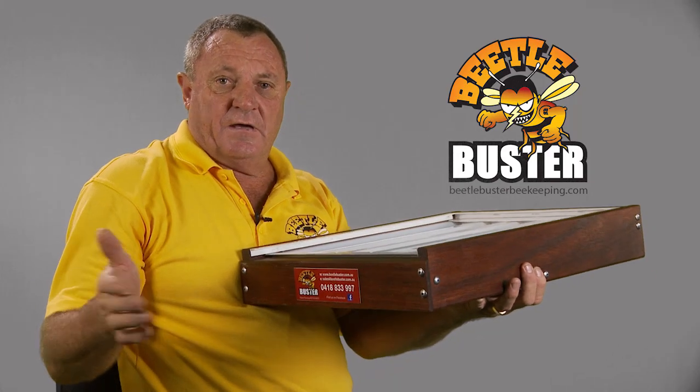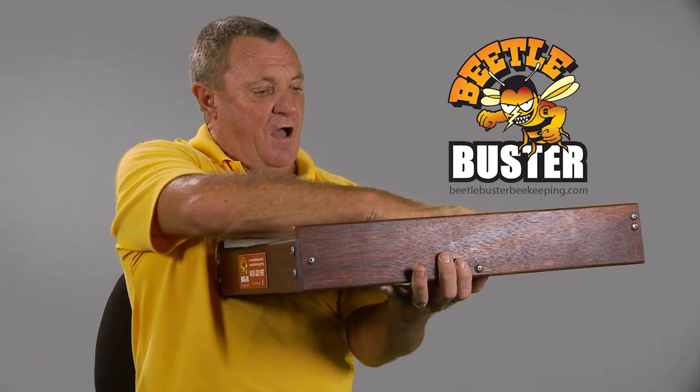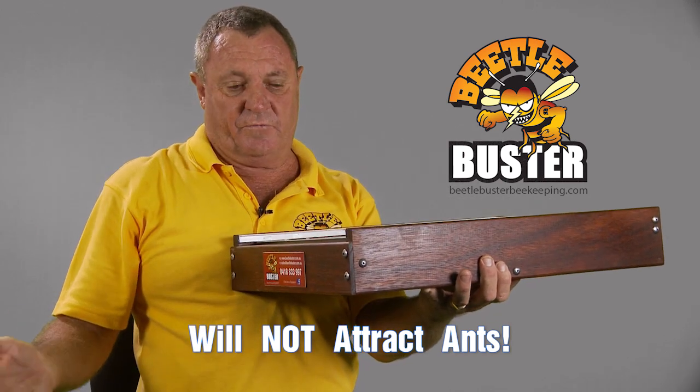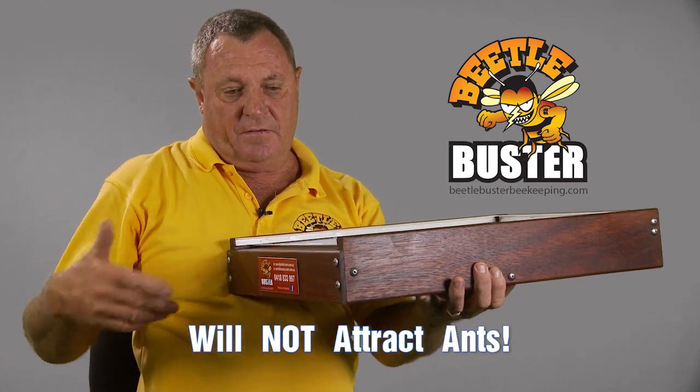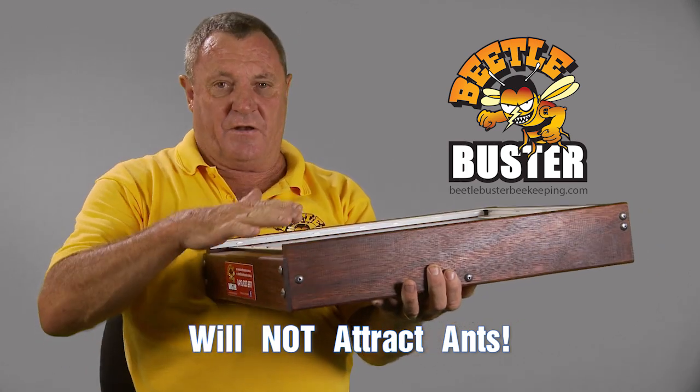A good thing about the design of the bottom here is that the wax cappings from the brood and the general waste from the bees is placed down the holes underneath and goes onto the inspection tray at the back. Easy to clean, easy to maintain — it doesn't overwork the bees by having to place all the rubbish out the front, which is normal on a conventional hive. So their housekeeping is made a lot easier.